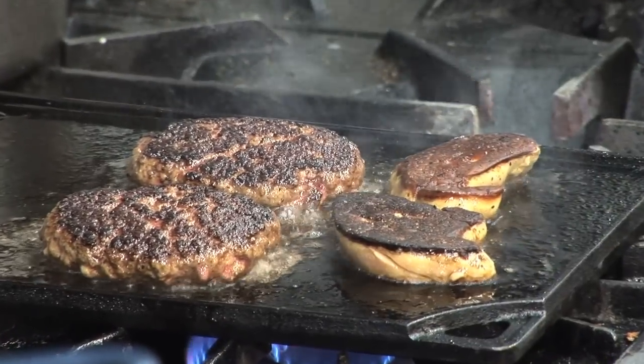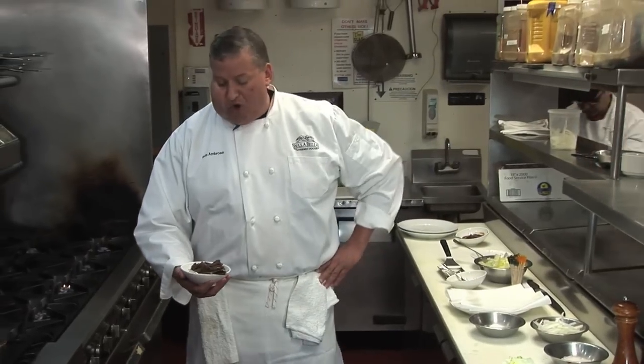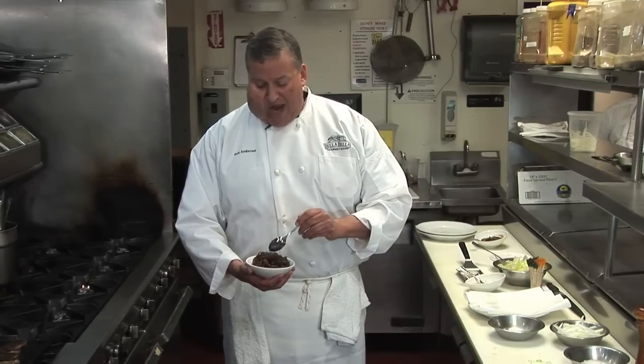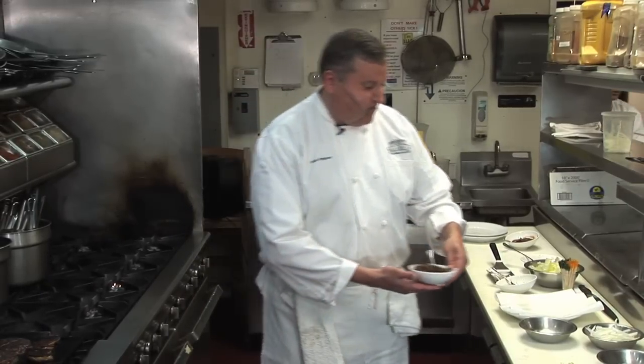Duck is at its best when it's medium rare — you really get the full flavor of it. We're going to be topping that burger with onion jam, which is basically sweet Vidalia onions that have been caramelized with some roasted garlic, thyme, brown sugar, clove, and a few other spices. So it makes a nice sweet jam — a great accoutrement for the burger as well as the foie gras.